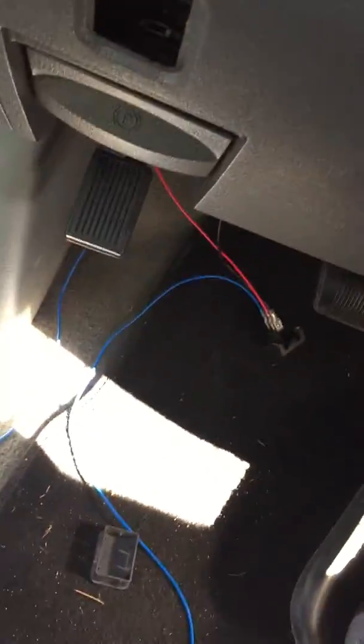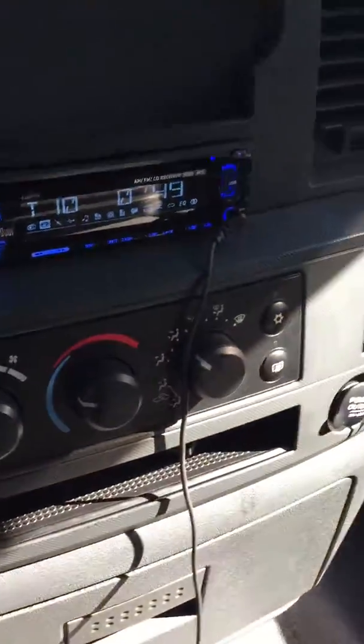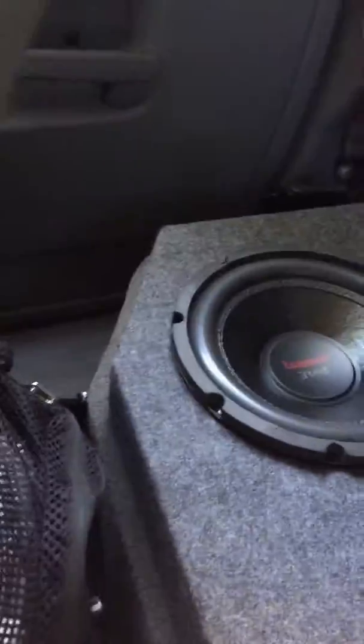Alright y'all, so I got everything hooked up how I want it. I finished hooking up my fog lights, man. Pretty much gotta put them in that hole right there and hide the wires. The speakers and holes sound pretty good.